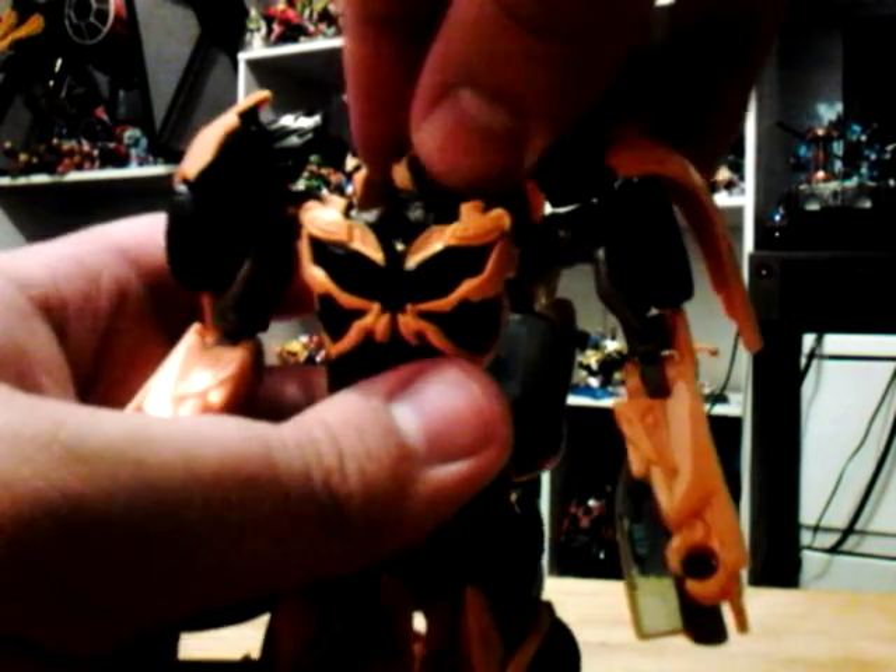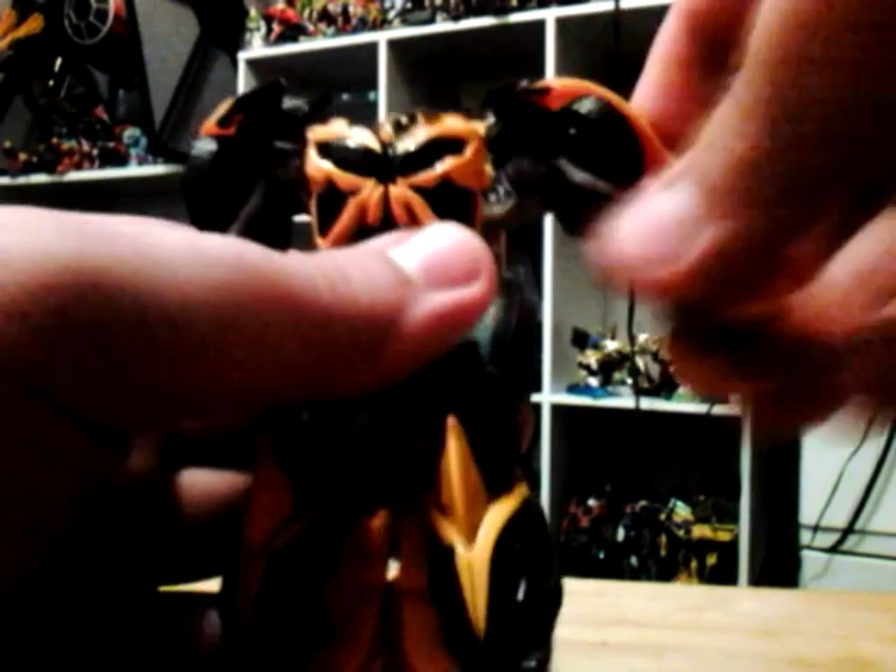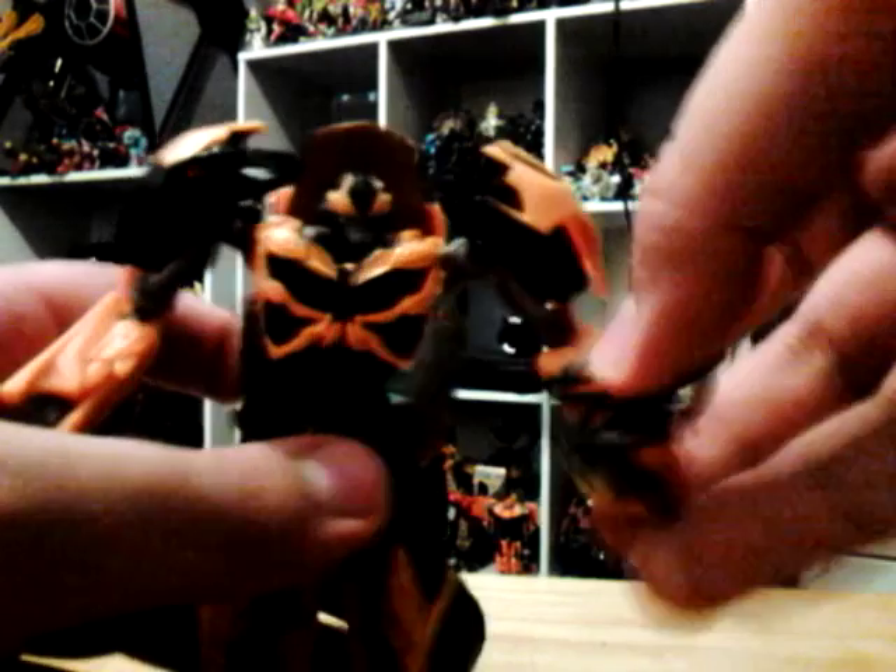As for articulation: he has a ball-joint head, his arms go up and down and in and out, he has bicep swivel, there is no wrist articulation. There is no waist articulation. His legs go forward and back, in and out, he has a ratchet joint at the knee, then his ankle — there is no ankle pivot side to side. His sword goes over his back and plugs into his backpack.